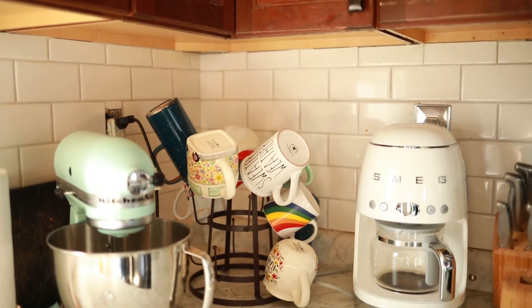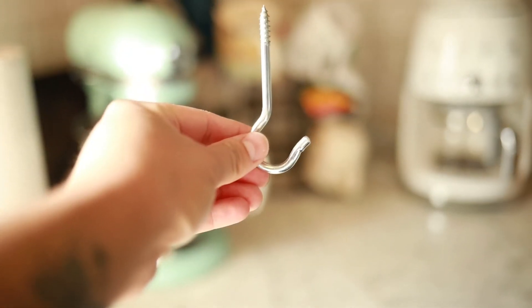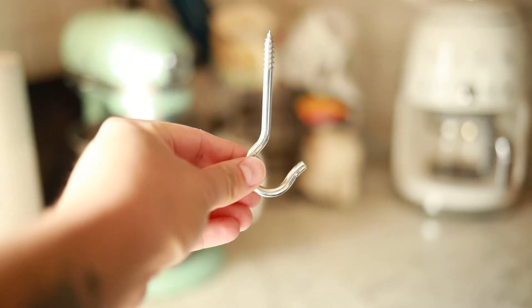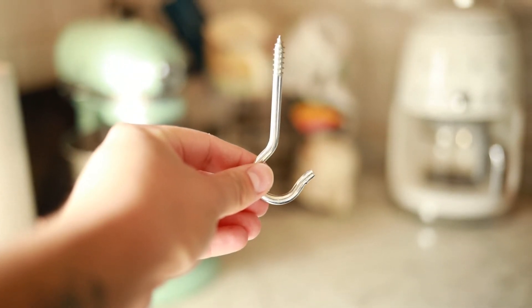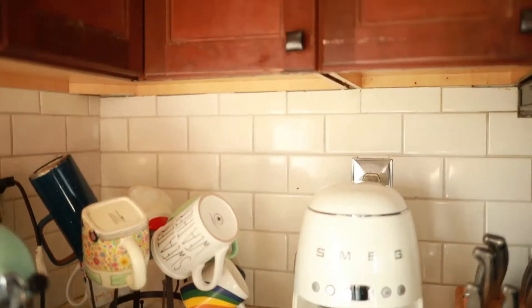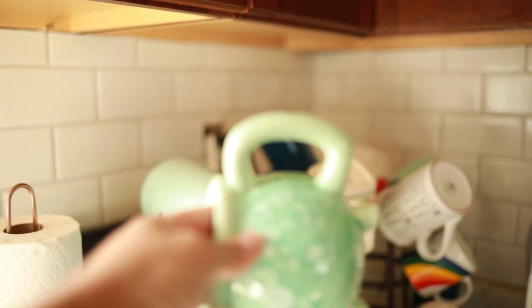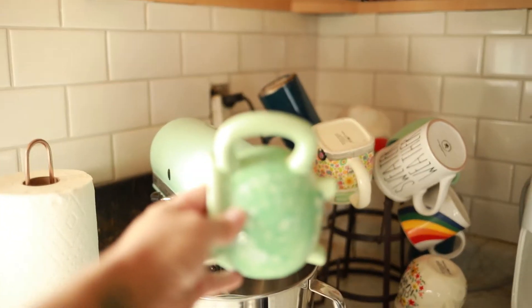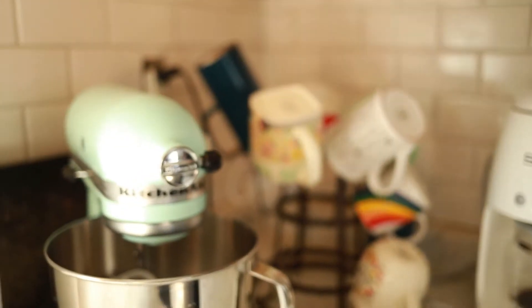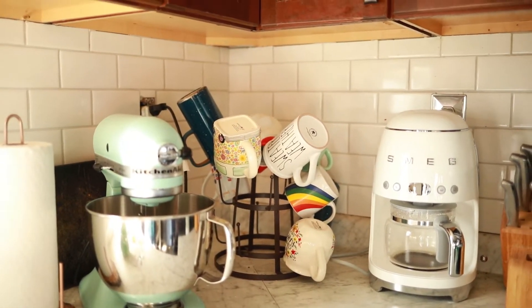We devised a plan to hang some hooks — maybe something a little less heavy-duty, something a little shorter — and we're gonna hang them from underneath the cabinets. The coffee mugs will hang from the hook by their handle. I figured this is a super easy project and I'd bring you along for the ride.